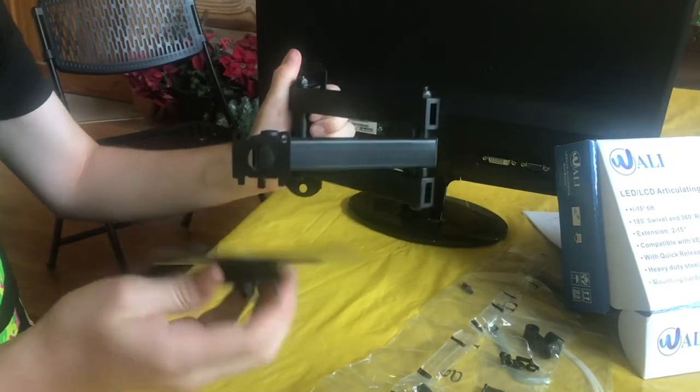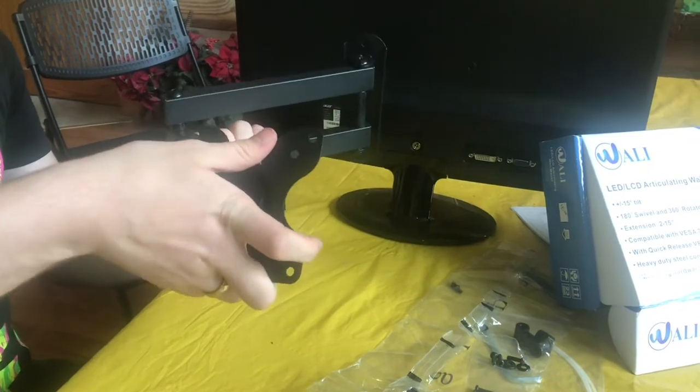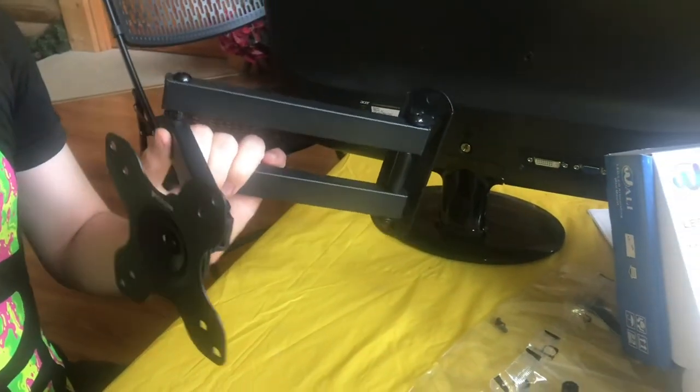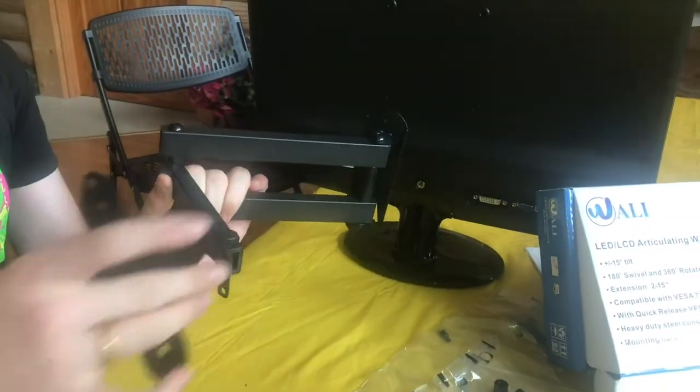It has a monitor mounting plate which just mounts on top and kind of folds up and into it. And if you ever needed to take the monitor arm off while everything is attached, you can actually just separately lift the monitor off.